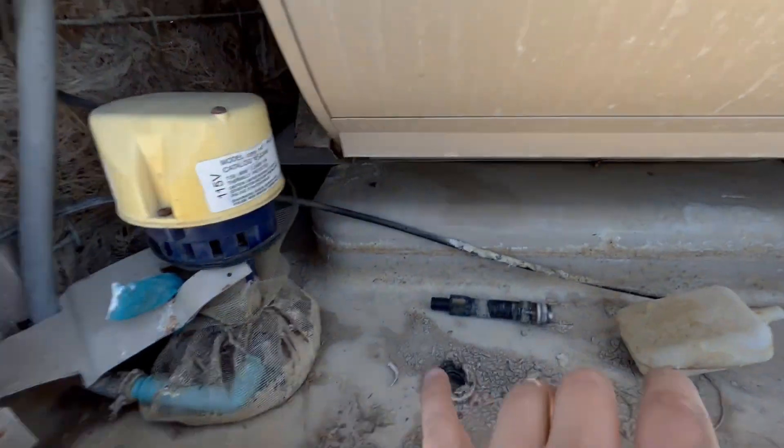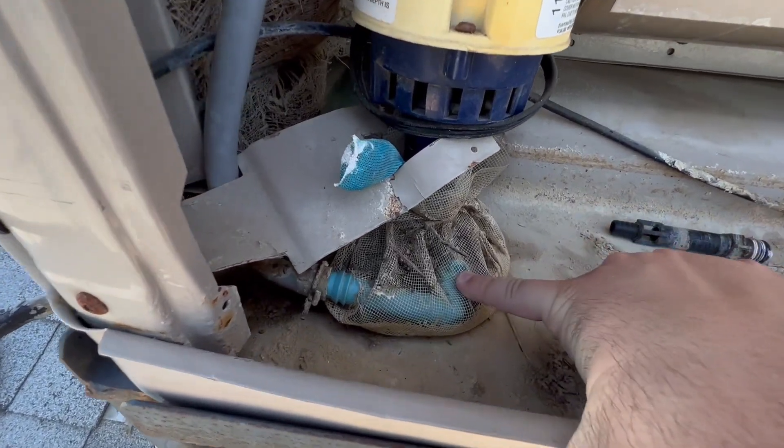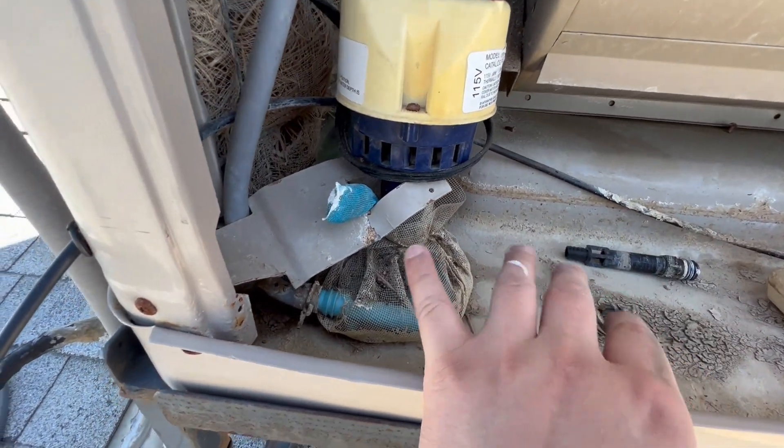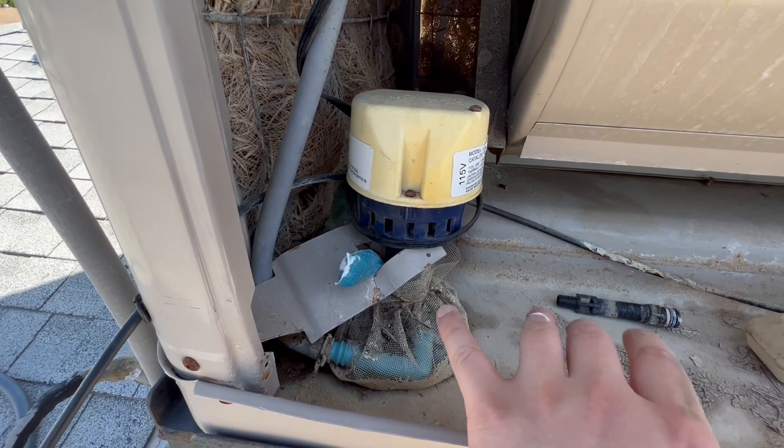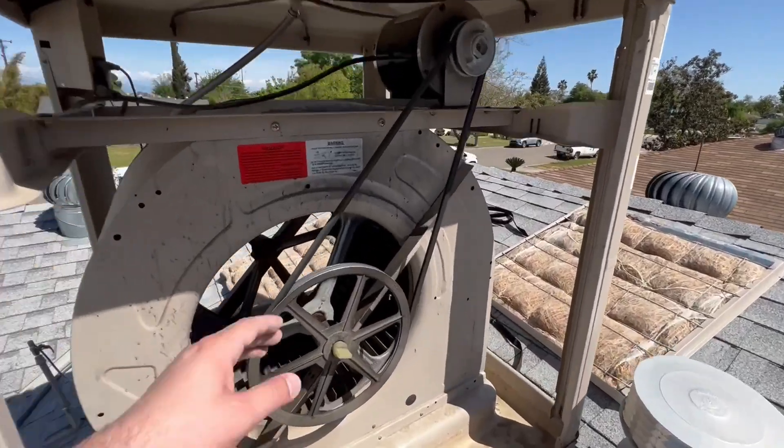If those are plugged, clean them out by running a pipe cleaner down there or blowing compressed air through. Also make sure you have a filter bag so none of the large debris goes in and clogs it, and make sure you clean that as well.